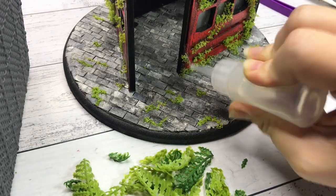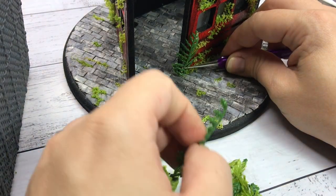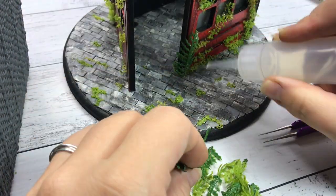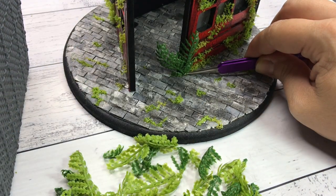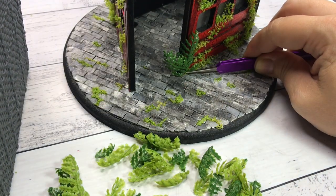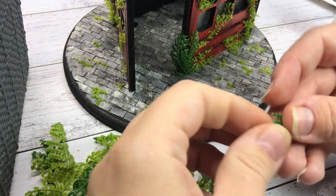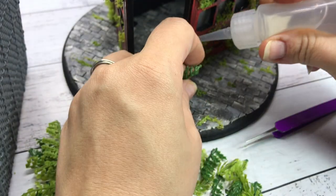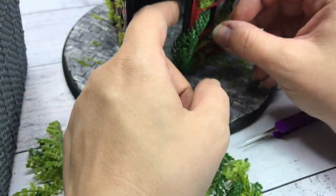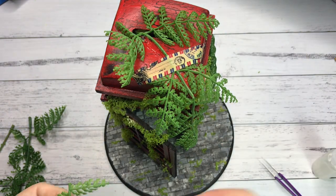As you saw at the start of the video I have quite a few fake plants that I was planning on using. I really like the red with the contrasting green so I kept it at that. I stick parts down with washi tape as it is easily removable once the glue is dry.